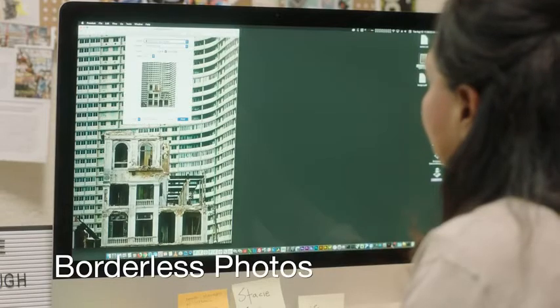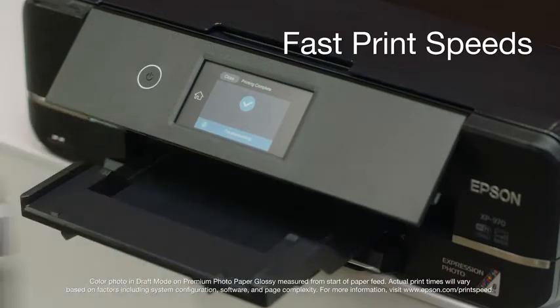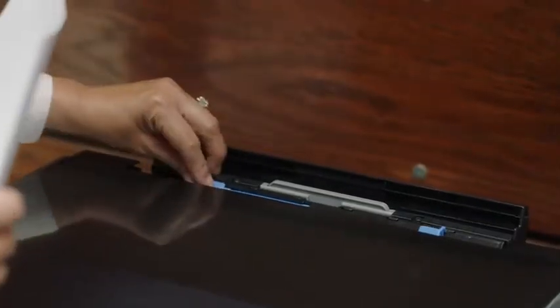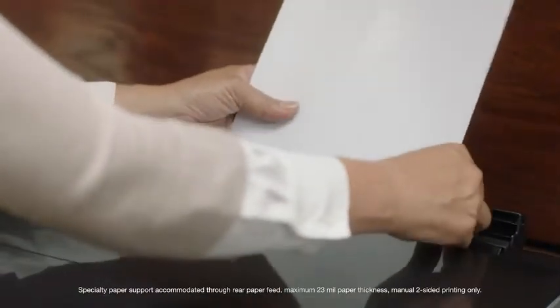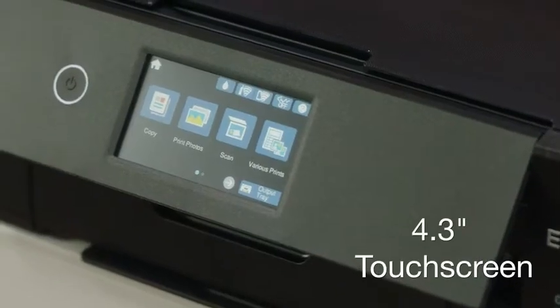Produce stunning borderless photos up to 11 by 17 and print 4 by 6 photos in as fast as 11 seconds. Plus, enjoy the flexibility of printing on specialty papers such as CDs and DVDs and wide format.